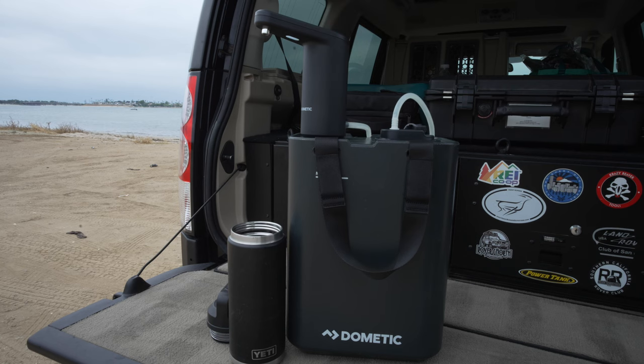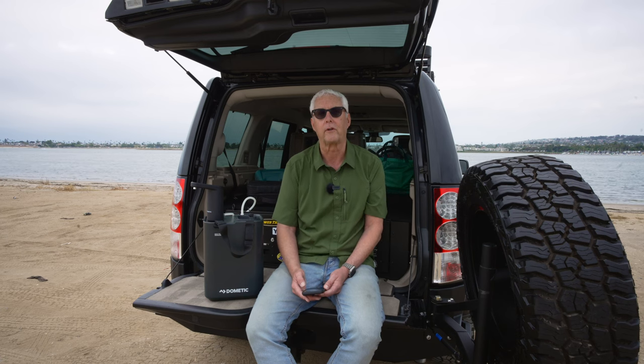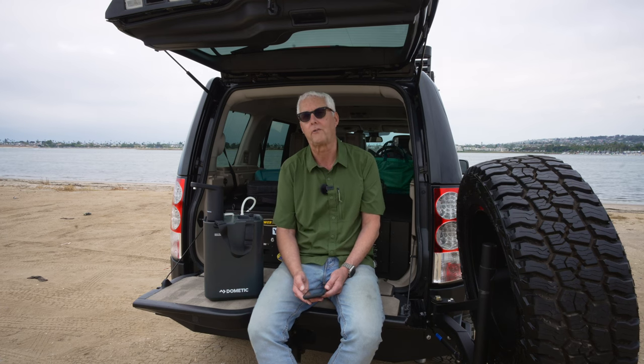The faucet is an optional accessory that is battery-powered and sits on top of the flask — two taps to turn on, one tap to turn the water off. It has an integrated LED light for nighttime use. The large-capacity battery dispenses 150 liters per charge, and it charges with USB-C.